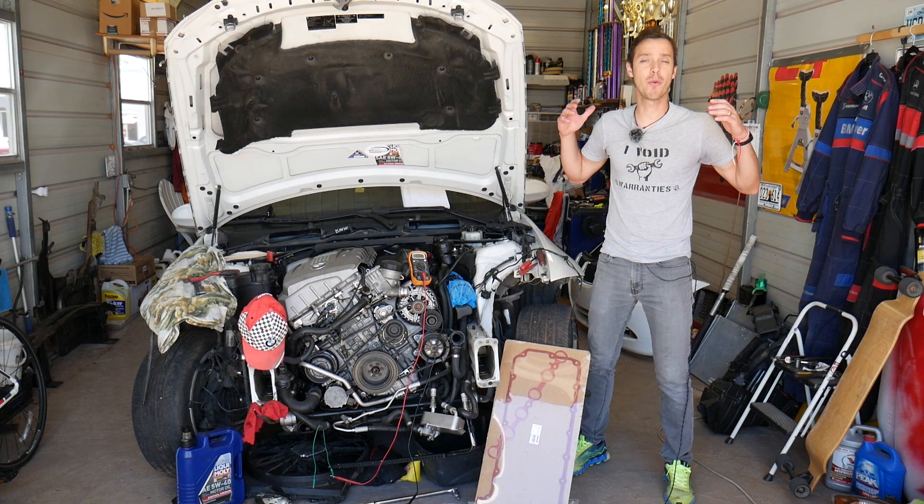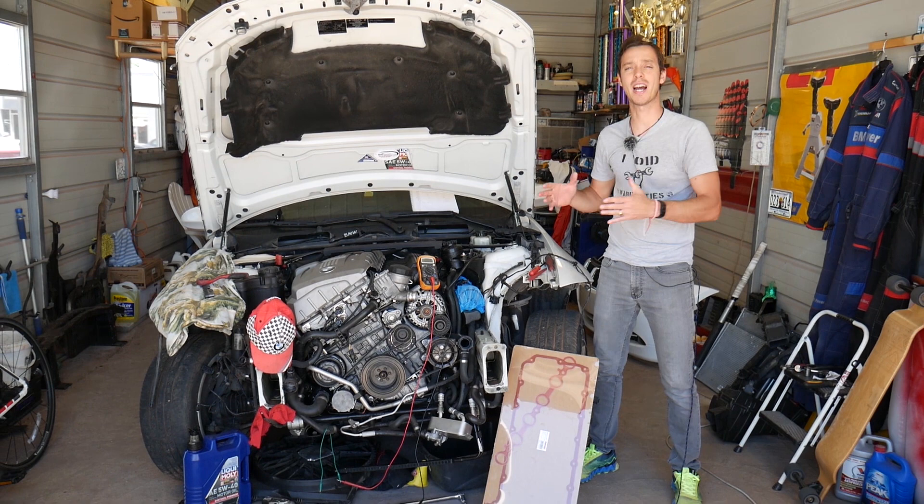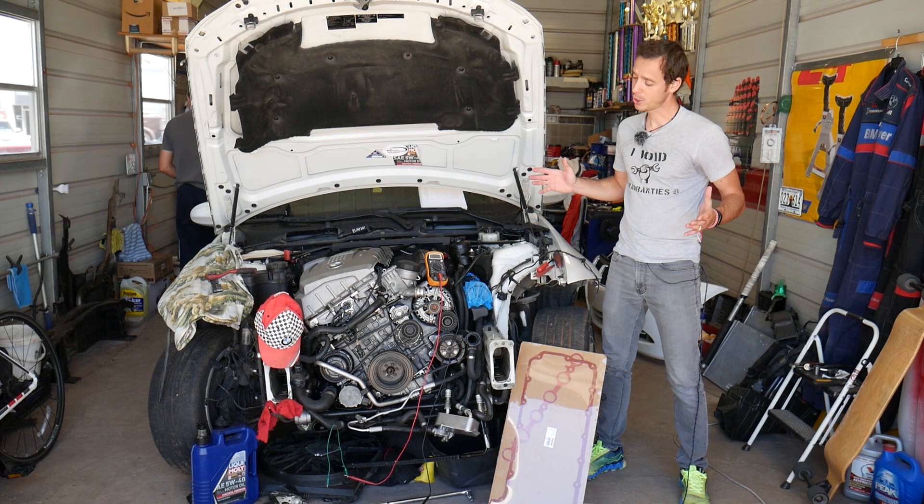Hey guys, welcome back to Auto Repair Guys. Thank you for watching and subscribing to the channel. Today will be a super helpful video if you have a BMW and you need to test your camshaft position sensor. We'll explain how to do that, how simple it is, and how to find out if your camshaft position sensors are good or bad — why waste money on a new one when you can do a simple test and find out if yours is working or not.